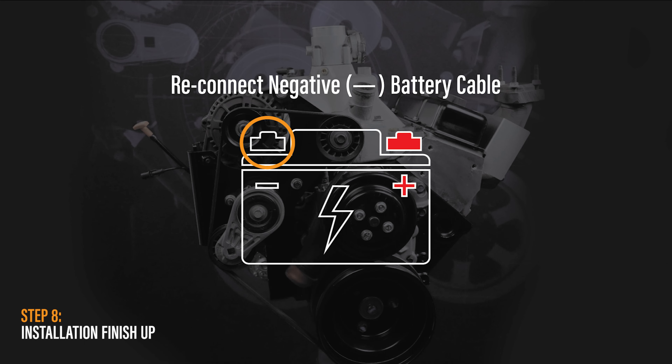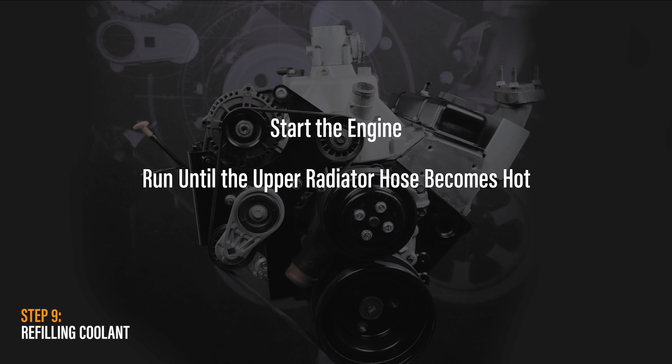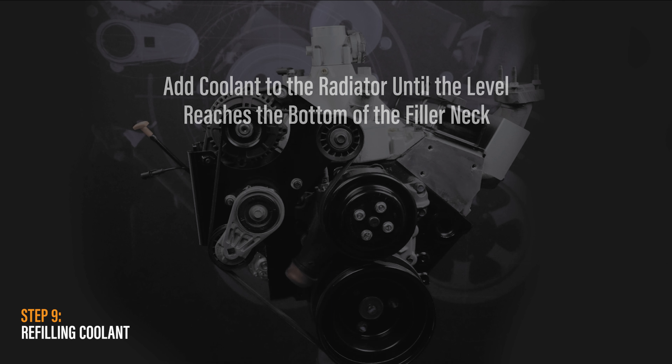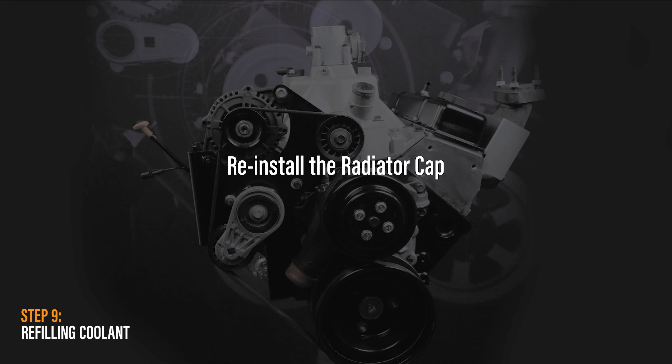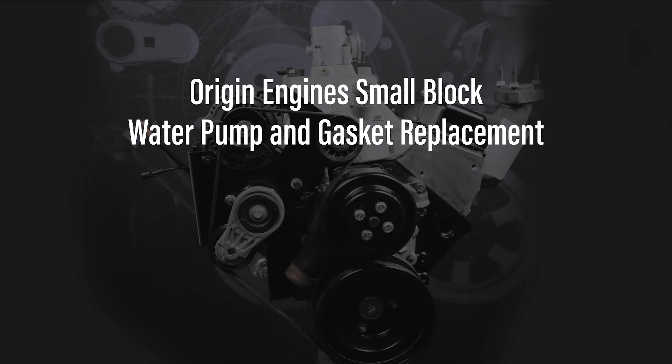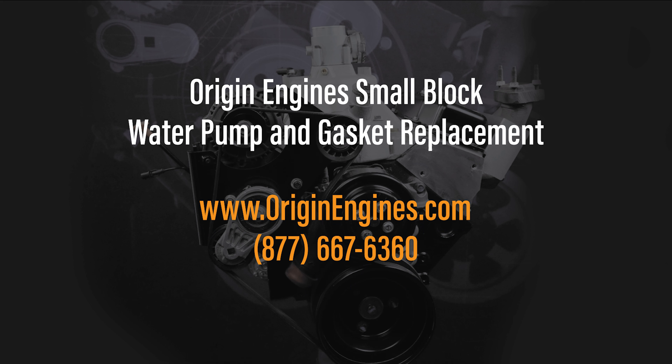Reinstall the fan and torque bolts to twenty-two foot-pounds in a cross pattern. Reinstall the right fan shroud. Reconnect the negative battery cable. Add coolant to the engine prior to startup. Once the radiator is full, start the engine with the radiator cap removed and run until the upper radiator hose becomes hot, which will indicate that the thermostat is in the open position. Add coolant to the radiator until the level reaches the bottom of the filler neck — engine must be running at idle speed. Reinstall the radiator cap, making sure the arrows line up with the overflow tube. Inspect for leaks.